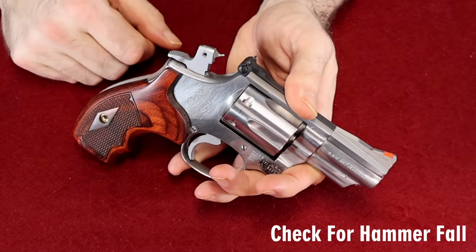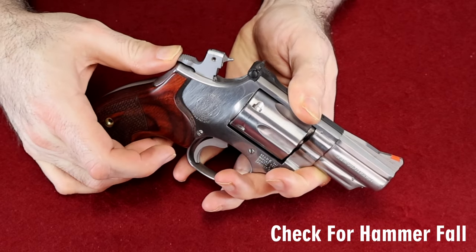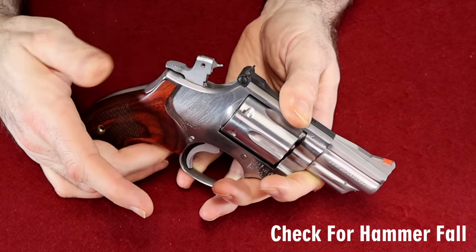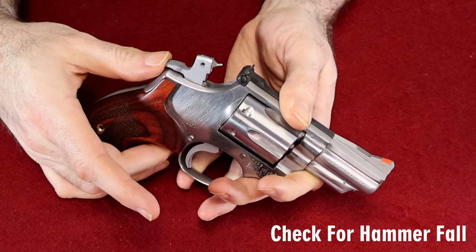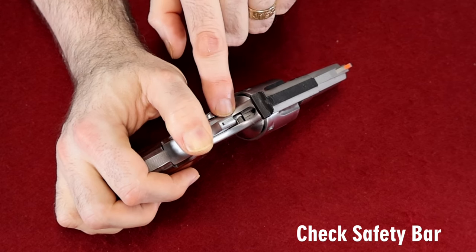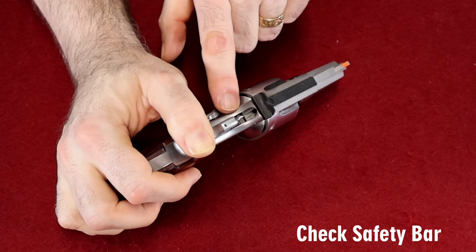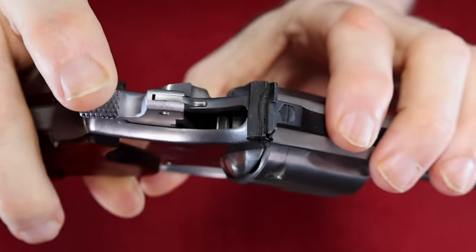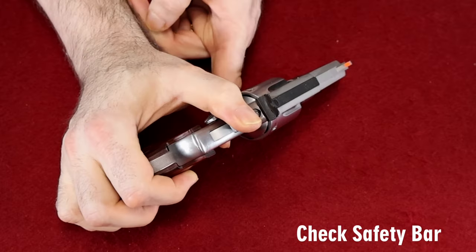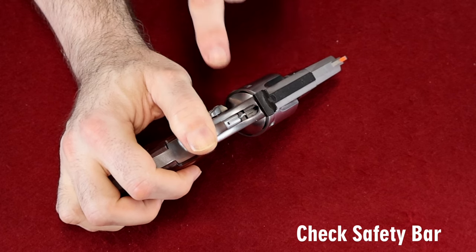Another thing to check while checking lockup is the hammer — make sure it doesn't fall on its own without the trigger being pulled. Try to push it forward; it should be rock solid. If it's moving at all, you've probably got an issue. Also, while you're cocking the hammer, watch the internals in front of the hammer. Check whether your hammer block or transfer bar are working properly. On a Ruger with a transfer bar, it goes up when you cock the hammer back. On a Smith & Wesson with a hammer block, it goes down when you pull the hammer back.